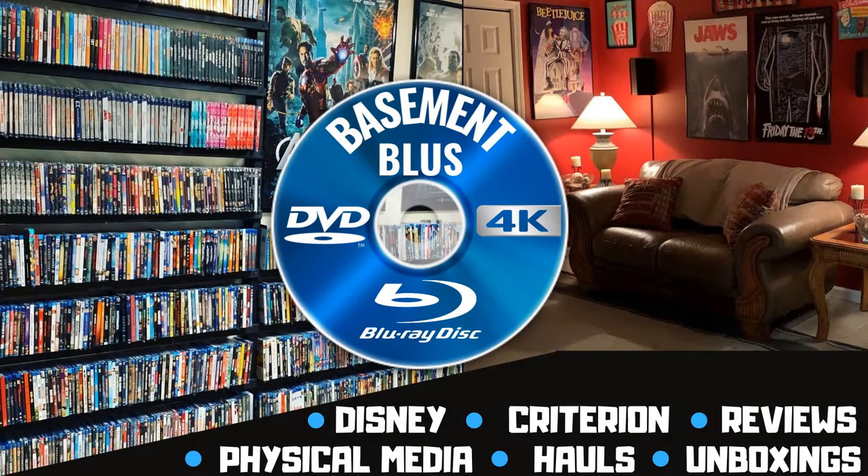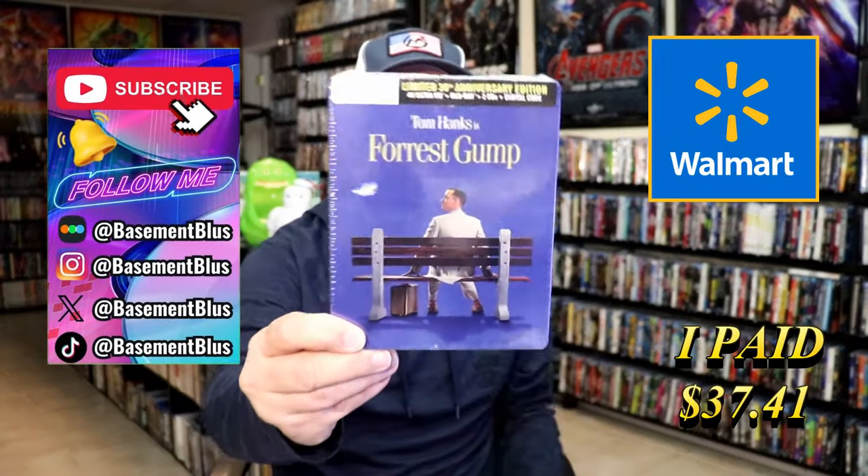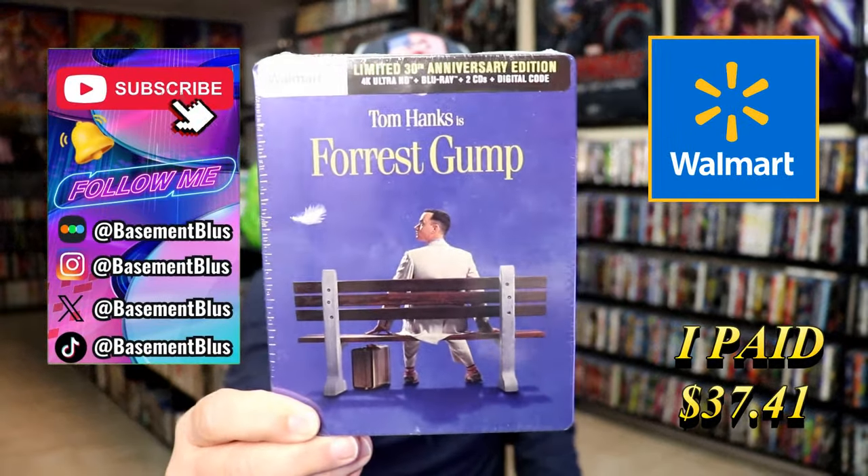Hey, Tony here. Trying to do an unwrapping of the Walmart exclusive 4K Steelbook for Forrest Gump. So stick around. Today I wanted to take time to do an unwrapping of the Forrest Gump 4K Steelbook from Walmart.